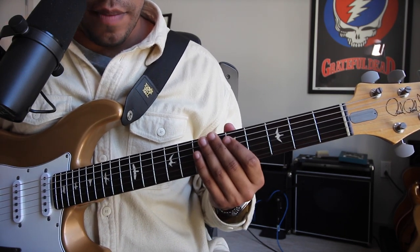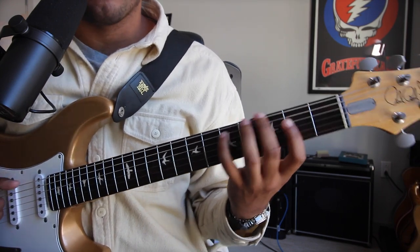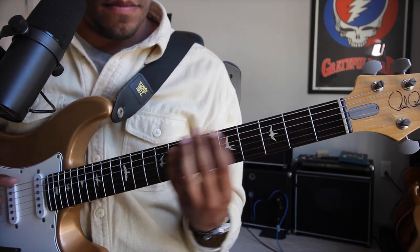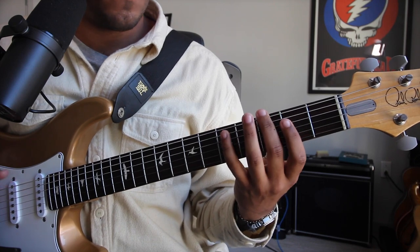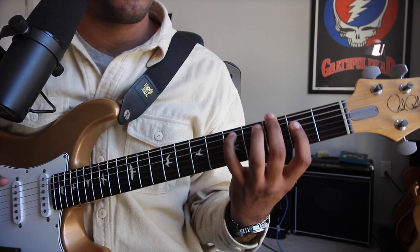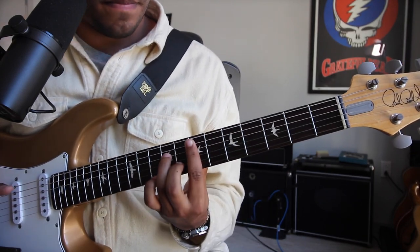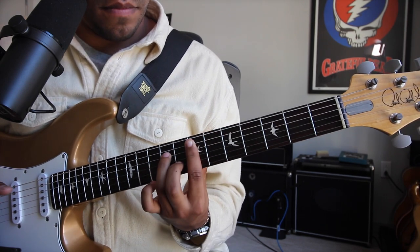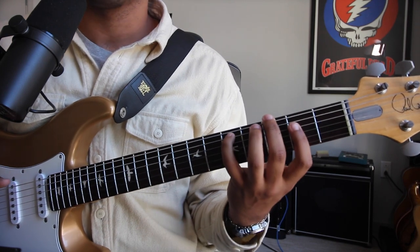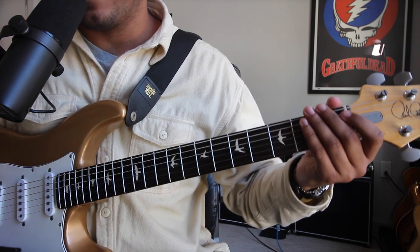So let's add on some chords with the Blue Hippo, a quick delay with the Aquapus, and check this out. How about that?